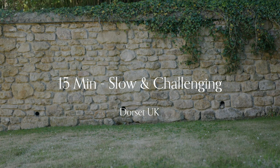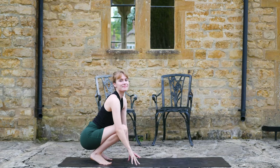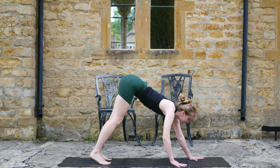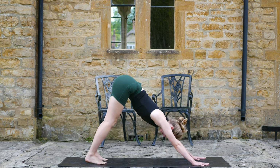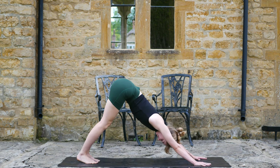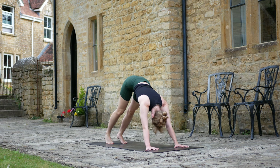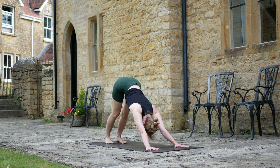Hello and welcome to the beautiful county of Dorset in southwestern England. Today we'll be doing a slow yet challenging flow and we'll be starting off in downward dog. Go ahead and make your way there and then begin to take three deep breaths, preparing your mind and body for movement.